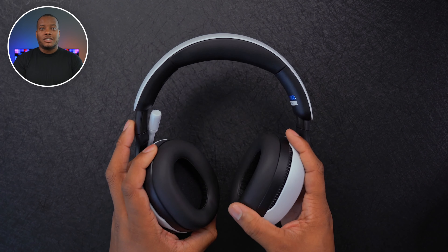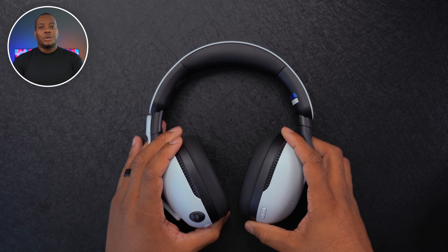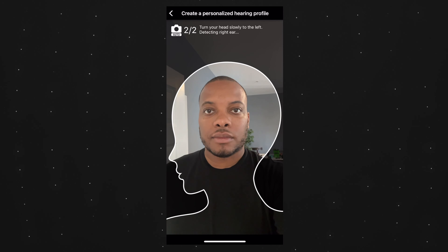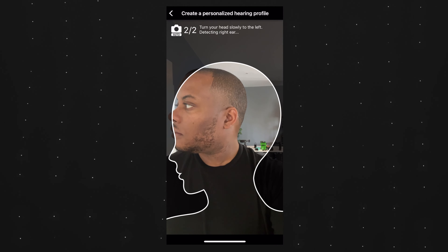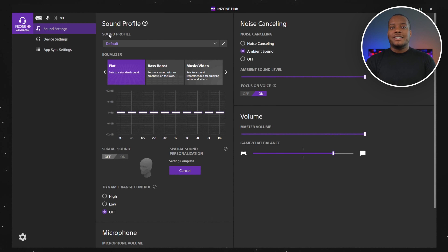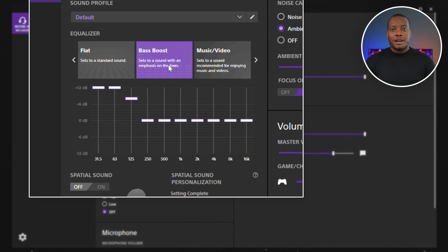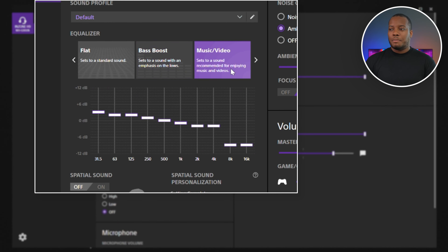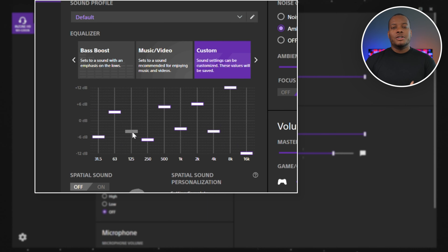The Inzone H9 also supports Tempest 3D audio technology, which works with the PlayStation 5, but if you use it with a PC you can still get that spatial audio effect. Sony has made an app you can download on your phone that lets you map out your ear, fine-tuning and personalizing the spatial sound. You can then upload that profile to the Inzone Hub app on PC for even more customization — including different sound profiles, EQ presets from flat to bass boost, and a custom equalizer with adjustable sliders.